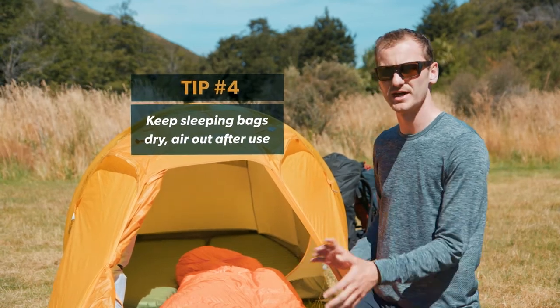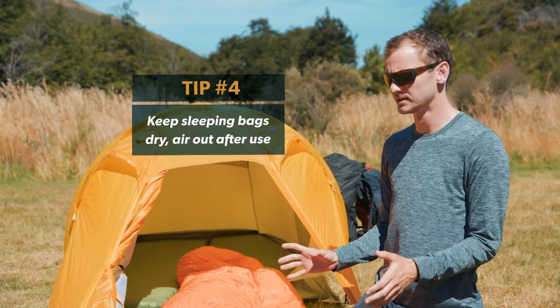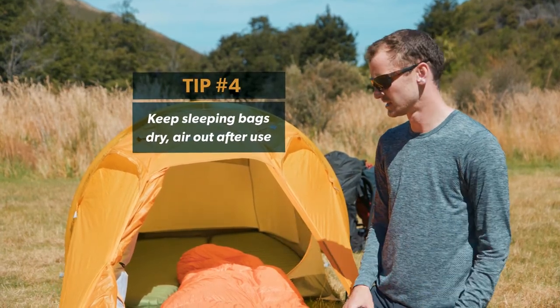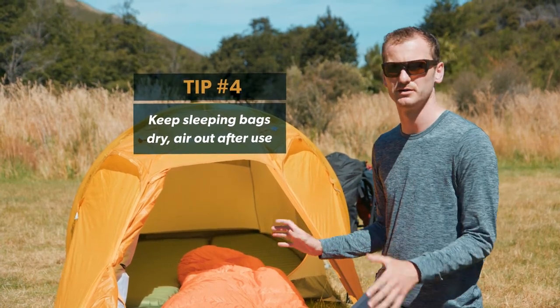One key difference between down and synthetic insulation: synthetic will typically manage moisture a little bit better, so if you're in damp climates a lot, that might be a good choice. But the same applies regardless of insulation — it will work a lot better when it's dry.